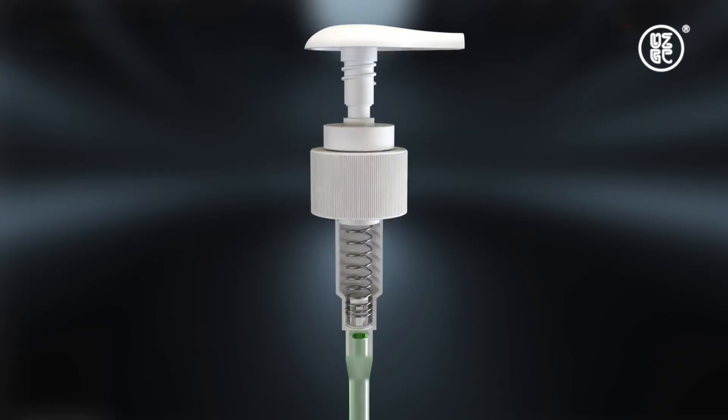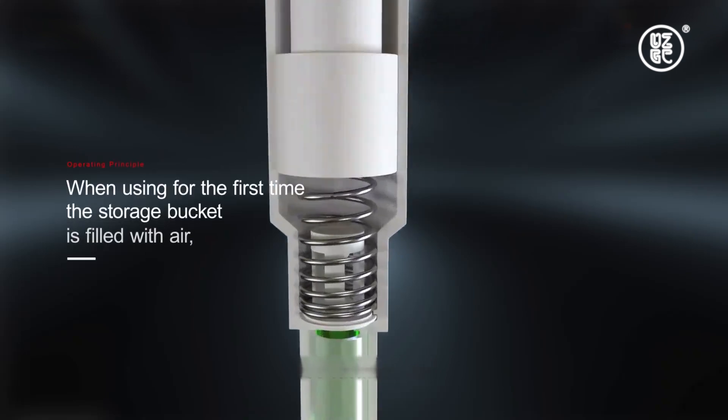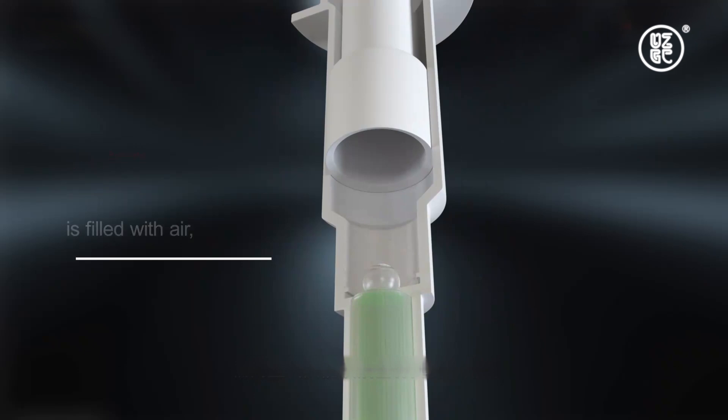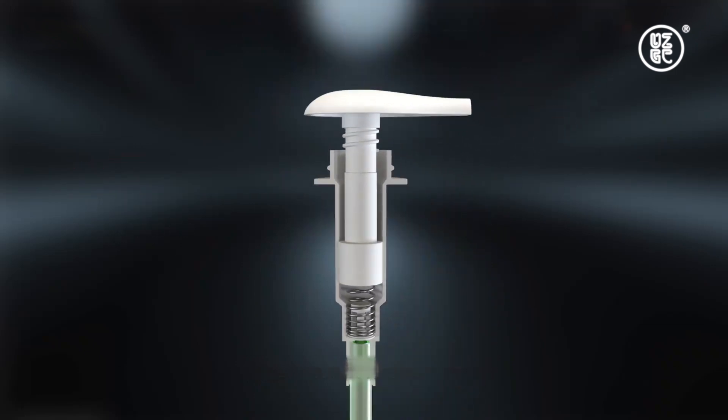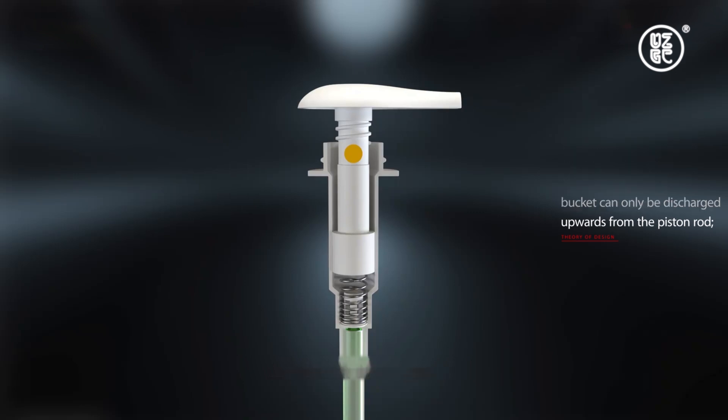When using for the first time, the storage bucket is filled with air. Press the pressure head — because the one-way valve under the storage bucket blocks the air in the bucket, the air can only be discharged upwards from the piston rod.